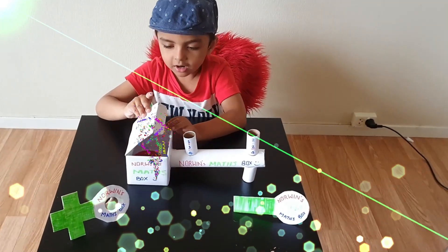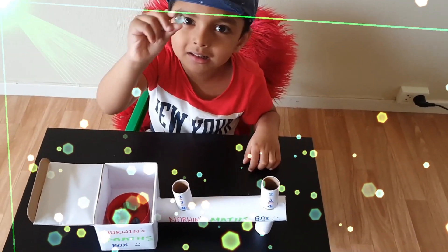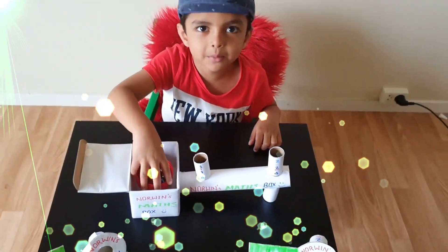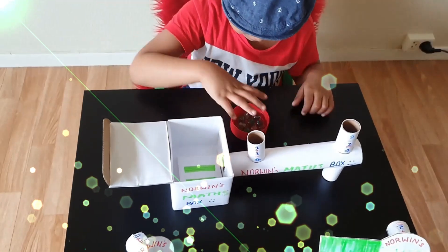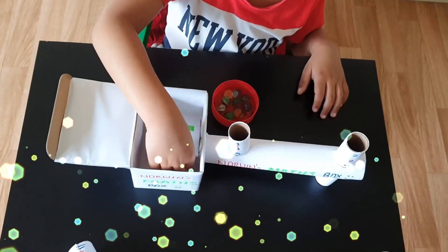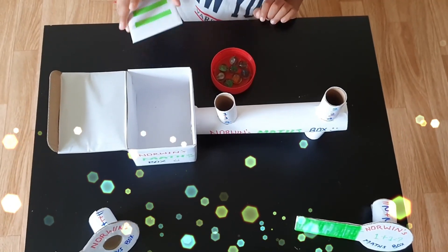Okay, are you ready? Boop, boop, boop. It's Marvin's. Let me check out the mobiles. Here is the equal sign. I am going to keep the equal sign up.